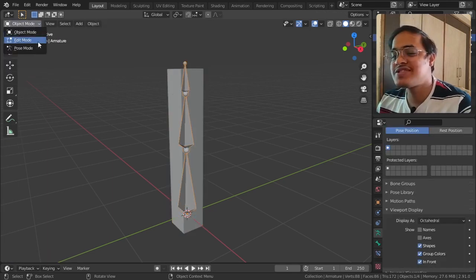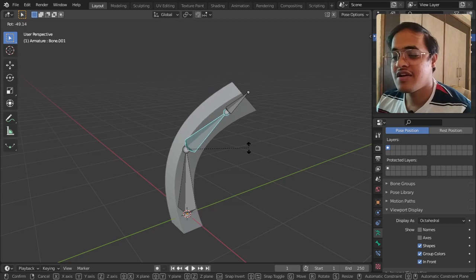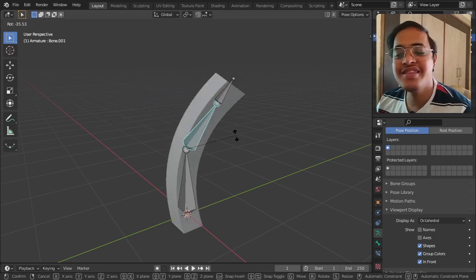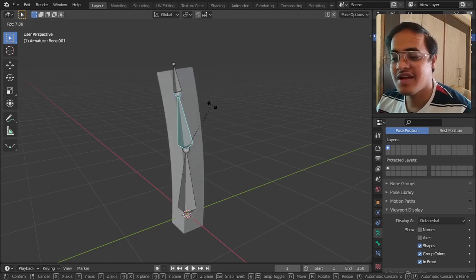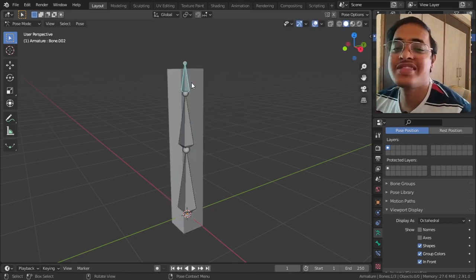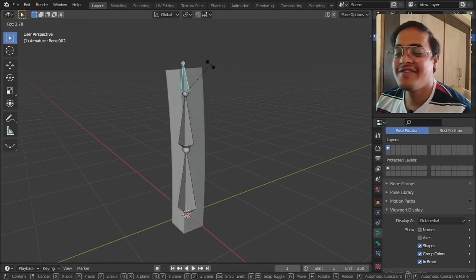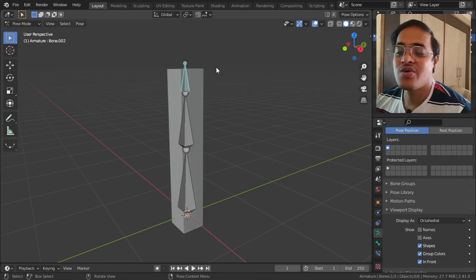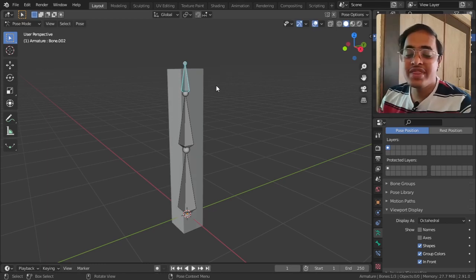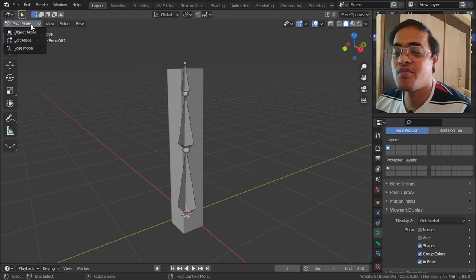Now if I go to Pose Mode, select this middle bone, and tap R, we can actually bend the bone - isn't it wonderful! And if I tap on the top bone and tap R to rotate, we will be bending the head bone.